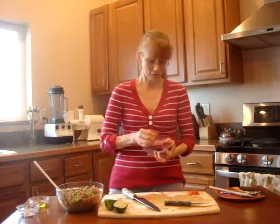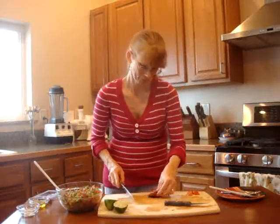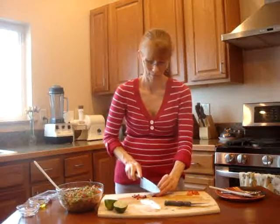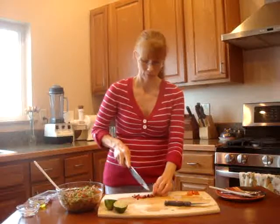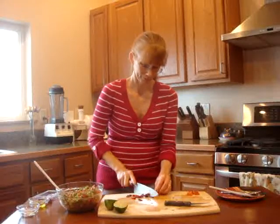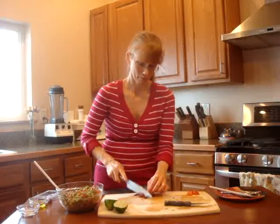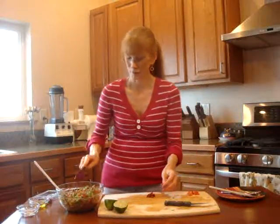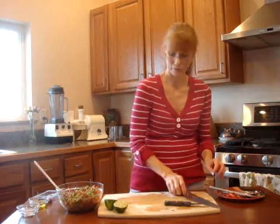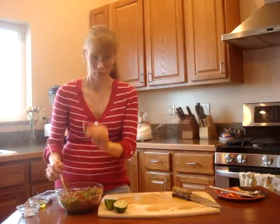I'm going to add some sun-dried tomatoes here — just take a couple of them. Just a little bit of tart flavor. Cut those a little bit smaller. You can chop it finer, but here you have an idea. I'm just adding a few different vegetables for flavor and for color. Mix those together. We have a rather large bean here that's snuck in there.